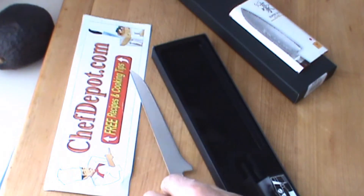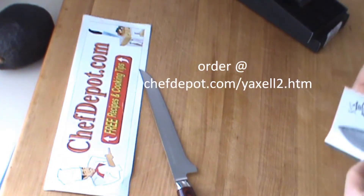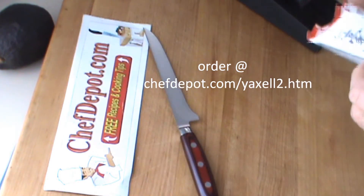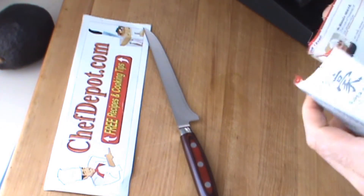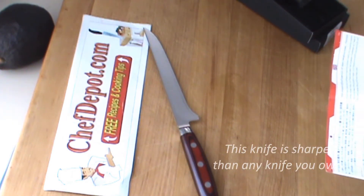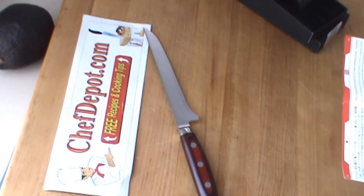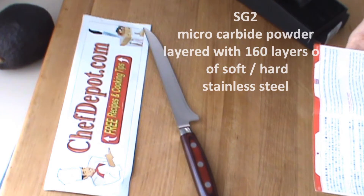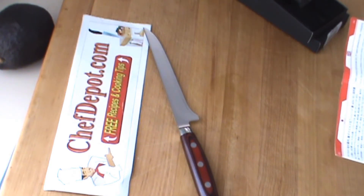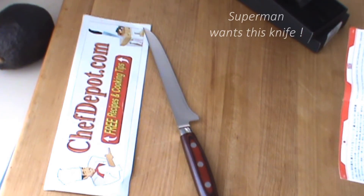Here we go — the review. This is a 161-layer Super Gao. This baby's handmade in Seki City, Japan. The blade features a very special steel — this is the most modern, highest quality Japanese SG2 micro carbide powdered stainless steel, enveloped by 160 layers of soft and hard stainless steel.